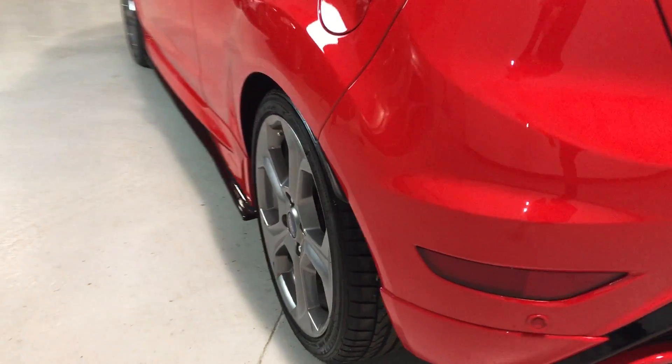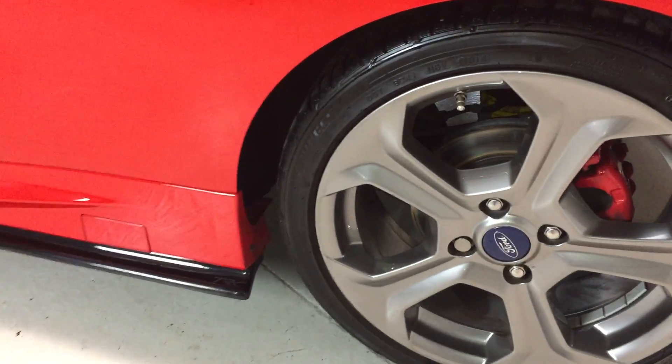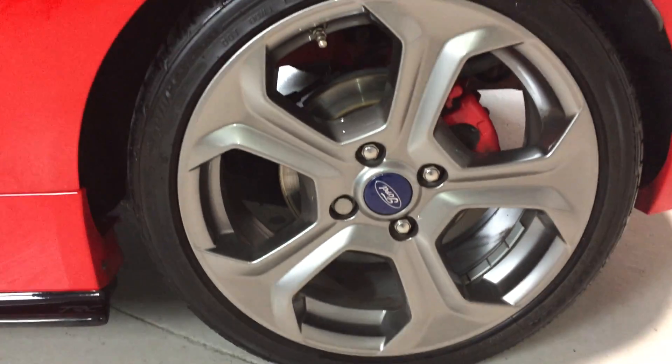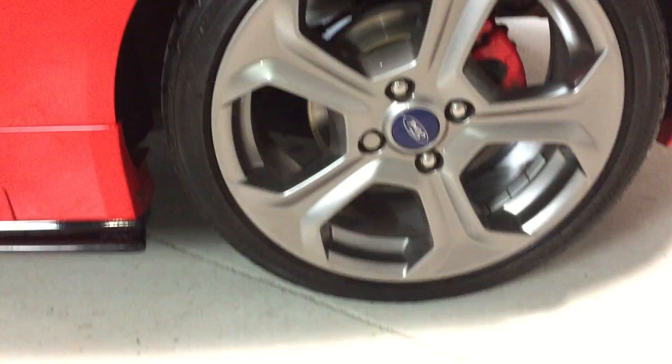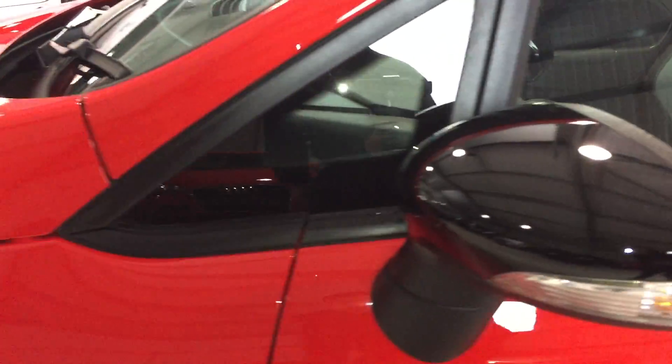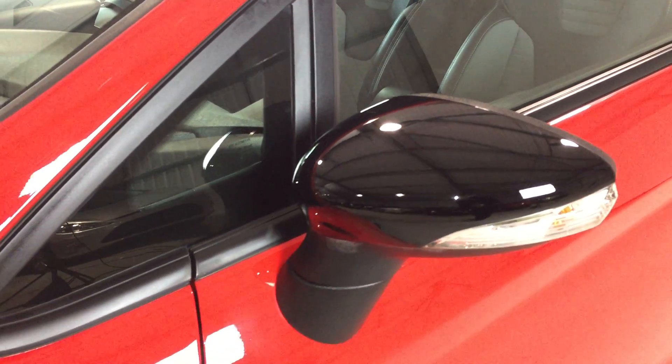Let's go down the nearside — nearside rear wheel, nice and clean, no kerbing marks, no scuffs, and fitted with a Bridgestone tyre. Again the TRC side skirts, and the door edges from the bottom as we head up — no chips or scuffs along the way. Colour-coded door mirrors, again in black. Quite a bit of detail work has been carried out on this car.